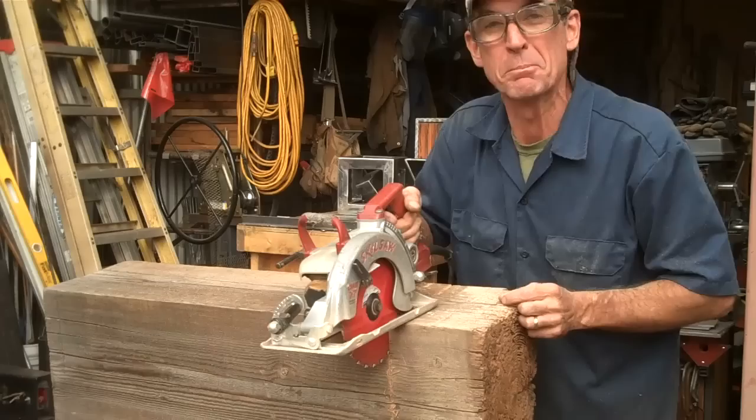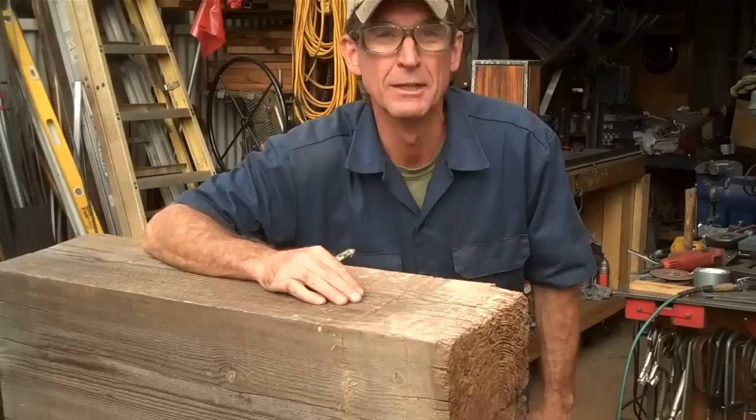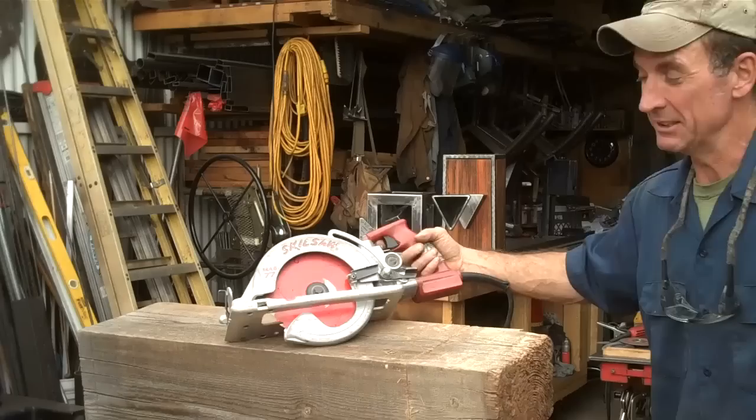Oh, hey there, how are you doing? Welcome back. You caught me out here working on a little secret project. I'm cutting this rotten end off of this 10x12 rough saw cedar beam that I had left over from an old construction job. Over the years, I've saved lots of this stuff, because you just never know when you're going to be able to do something cool with it. So while we're out here cutting wood today, I thought it'd be a great time to talk about the circular saw.